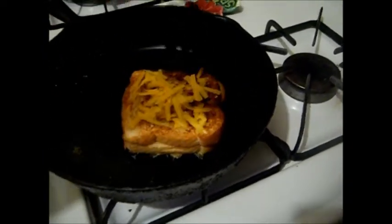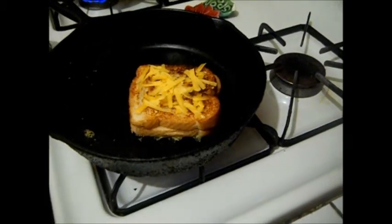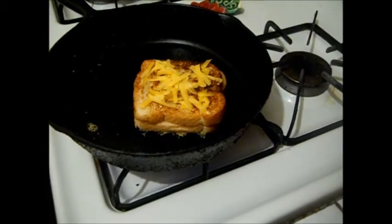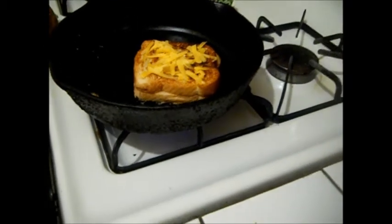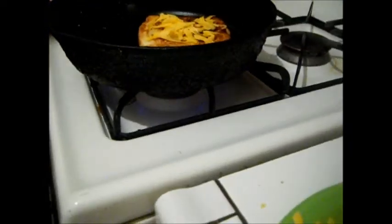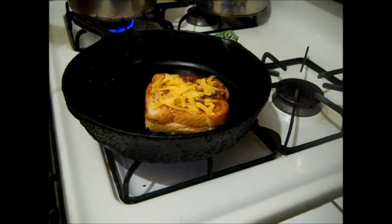What you're basically doing is just letting that cheese get really nice and toasty on the bottom. I'm going to leave it alone for a few minutes and turn my flame down just a little bit, because a cast iron pan holds a lot of heat. As time goes by and you're cooking, you want to turn it down.